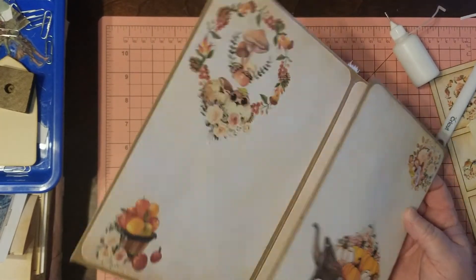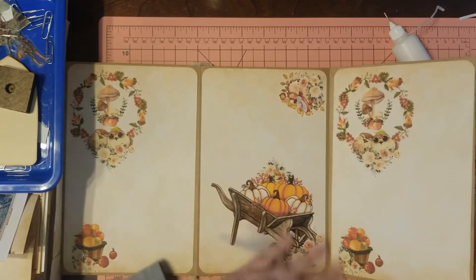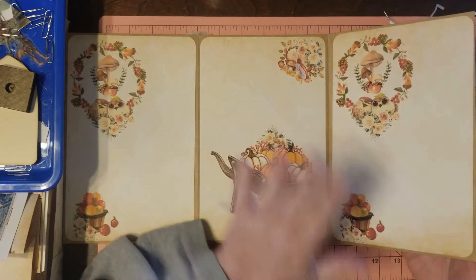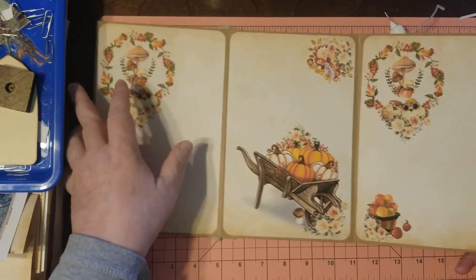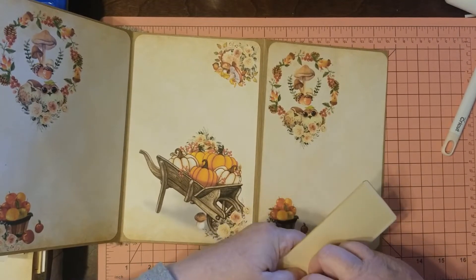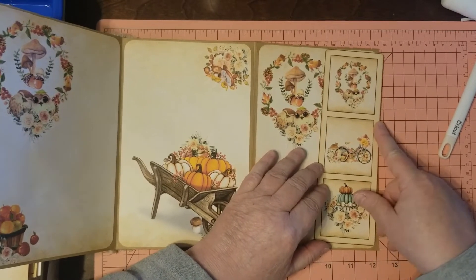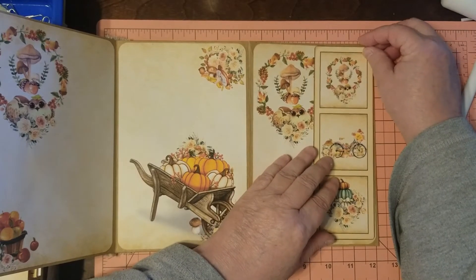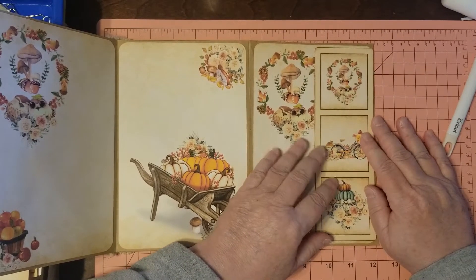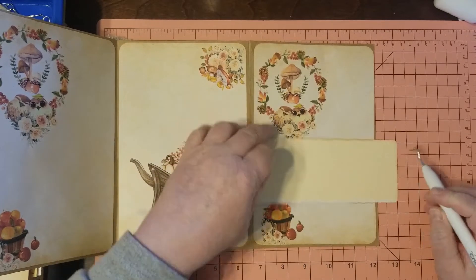That looks pretty good. If I need to put something else there I can always add some fabric, but I think it'll be fine as is. Now we're going to do the side tuck. I'm always making myself notes everywhere. It's going to go here — it doesn't go all the way to the end of the page and I'm okay with that. It's just a tuck. We've got our double-stick tape on there already.